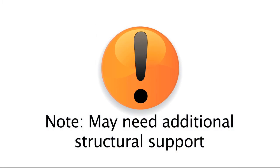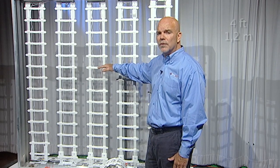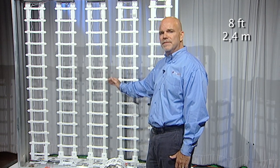Variations from these recommendations may still provide even illumination, but please test, as all sign cabinets and face material vary from project to project. Please note you may need additional structural support. For horizontal mounting, it is recommended to add supports at even intervals no further apart than 4 feet. For vertical mounting, space supports at even intervals no further apart than 8 feet.